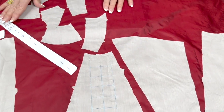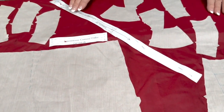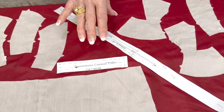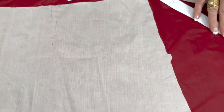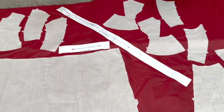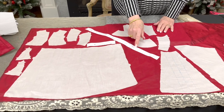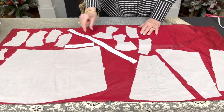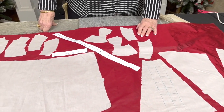There are a couple of pattern pieces that are not lined, including this long bias that's going to bind the edge of the jacket, and then the collar is also not lined. So you just don't forget. I laid it out this way so I could extend that pattern piece to 19 inches — so we're 19 inches from here to here. This layout will be in their patterns so they can see it.